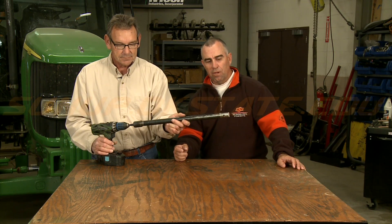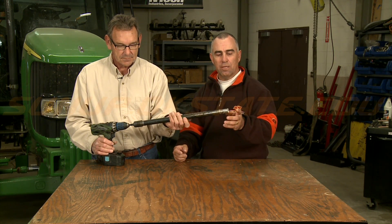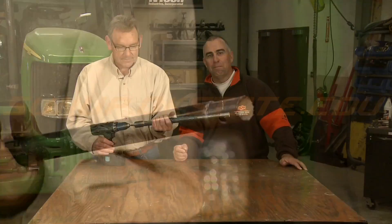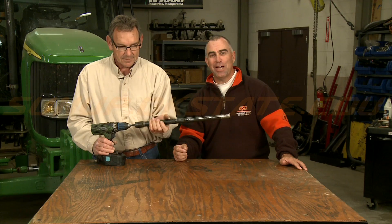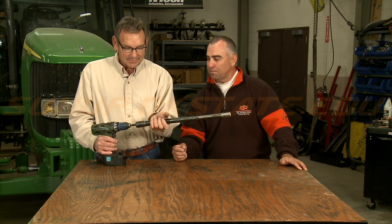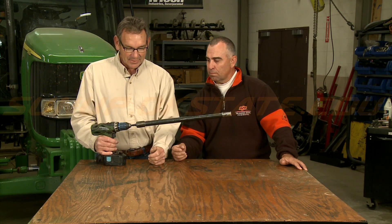One thing to be careful of when you are poking that hay sample out with a dowel rod is that this end is pretty sharp, so you can bang the palm of your hand on it a few times and then you'll realize that maybe you don't like that too much. Alright, that's how you build a hay sampler out of quick and simple stuff. We'll see you next week on ShopStop.